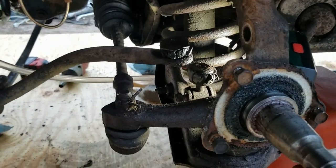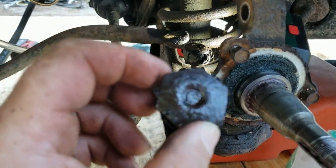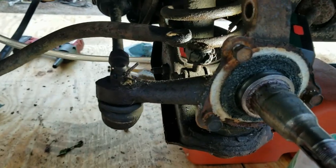It was turning, but it was snapping off. Old junk.